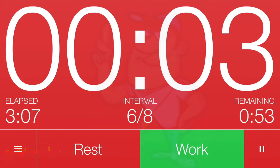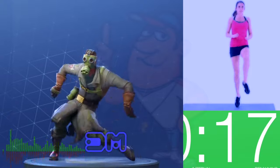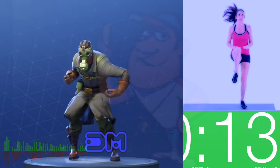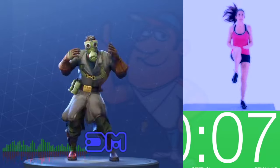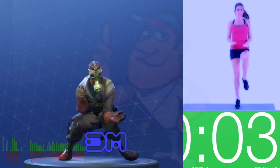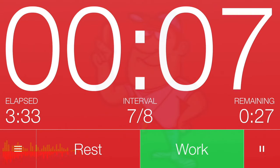Get ready, 3, 2, 1. Work! Great job! Keep going! 3, 2, 1. Rest! Cycle 7 complete!